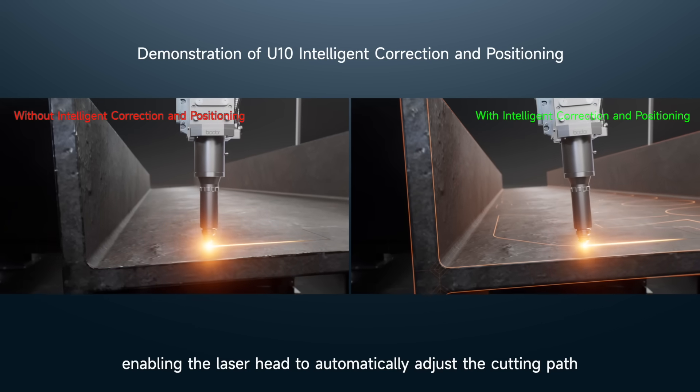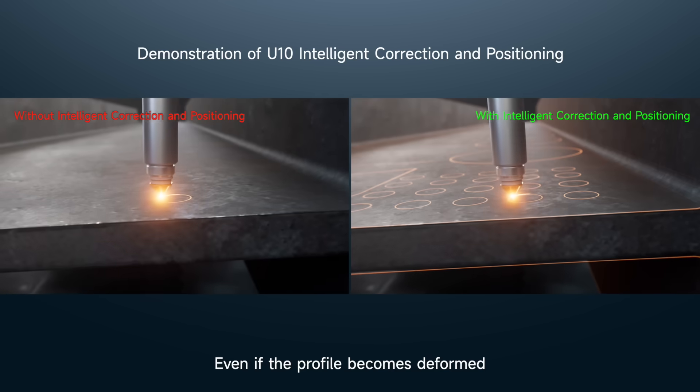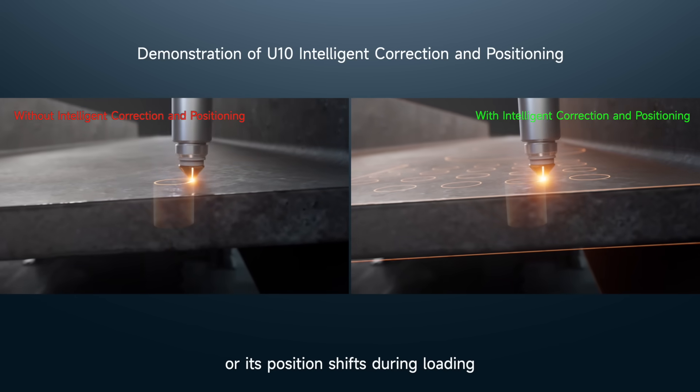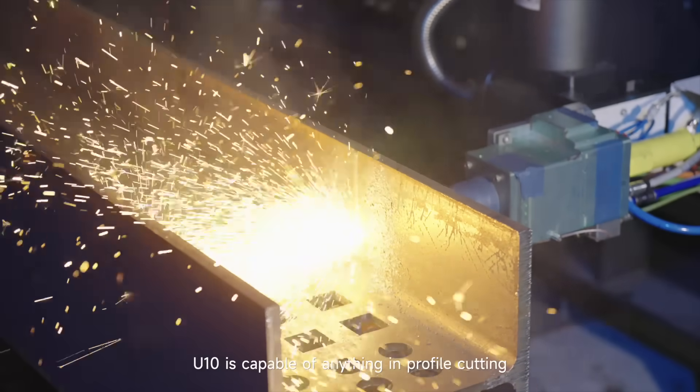The intelligent deviation correction and positioning allows real-time measurement of the profile's position and dimensions, enabling the laser head to automatically adjust the cutting path. Even if the profile becomes deformed or its position shifts during loading, it still ensures precise cutting.